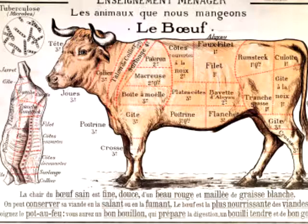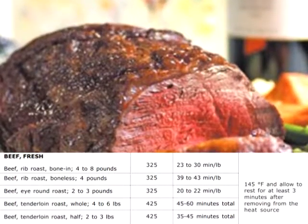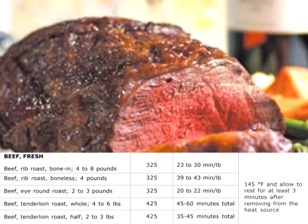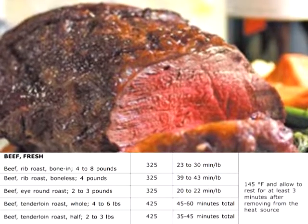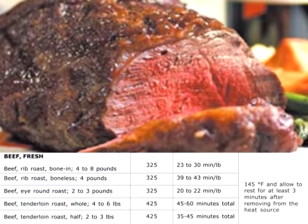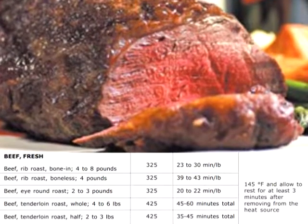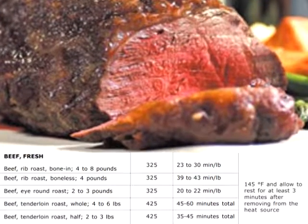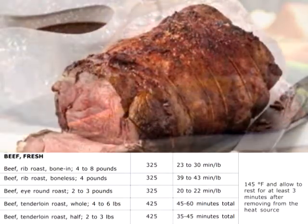Red meat type: beef, fresh. At 325 degrees Fahrenheit oven: bone-in beef rib roast, 4 to 8 pounds, takes 23 to 30 minutes per pound. Beef rib roast, boneless, about 4 pounds, takes 39 to 43 minutes per pound. Beef eye round roast, 2 to 3 pounds, takes 20 to 22 minutes per pound.